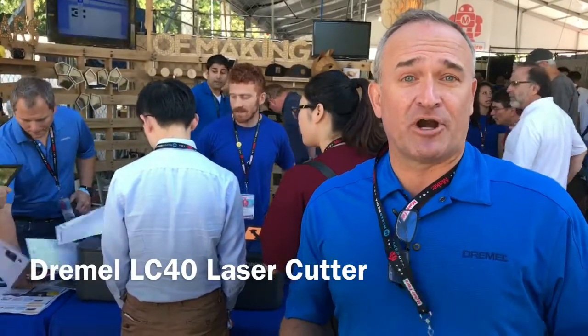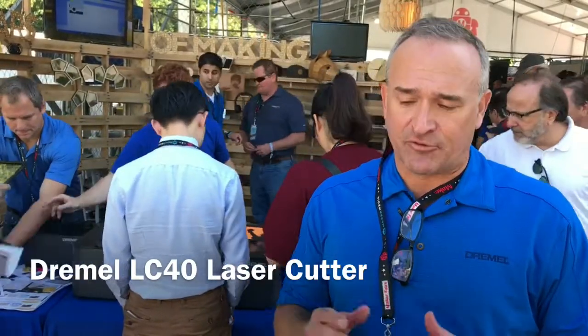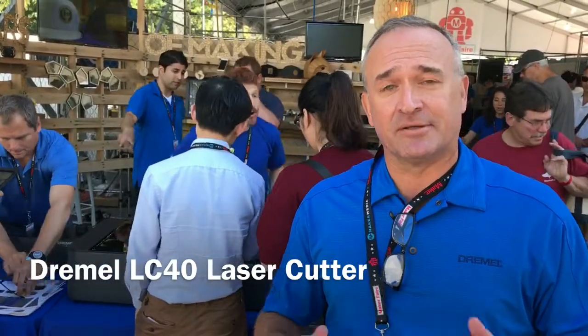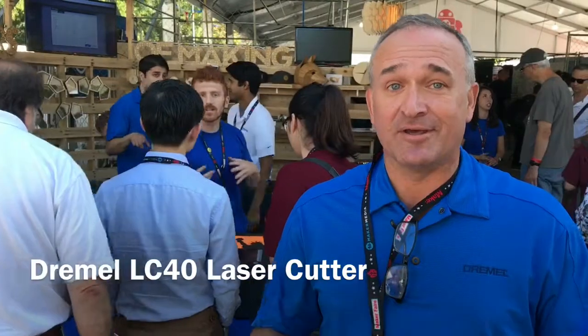This is the first time we've done a laser cutter, and a lot of it stems from our work in education. With our 3D printer, the 3D40, we learned a lot from educators. We found that the software in many of these products was complicated, and in the case of laser cutters, the product was still very questionable as far as safety.